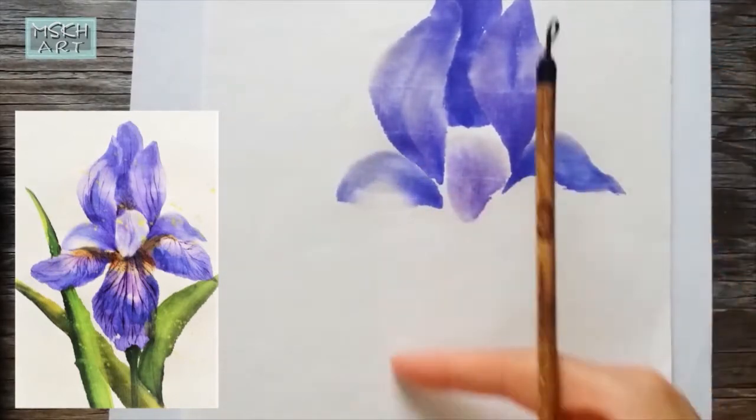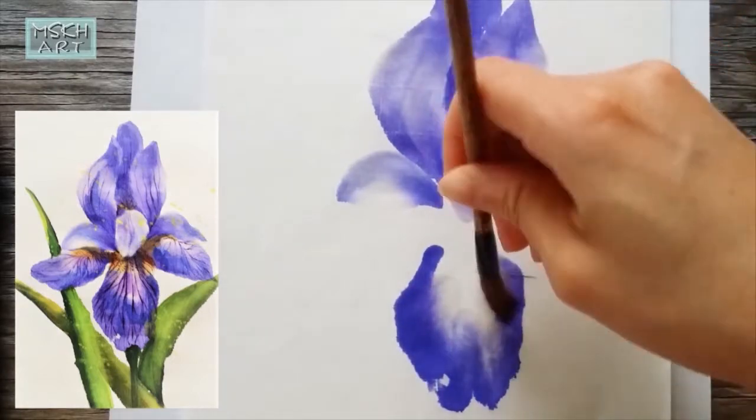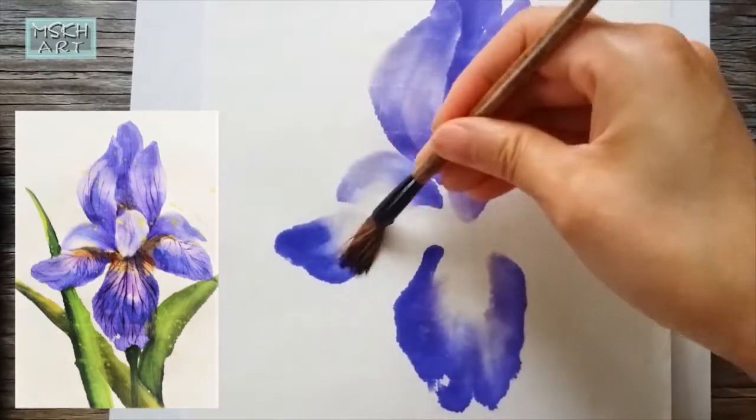You don't need much space or supplies to work. It's a simple and satisfying way to enjoy your time.